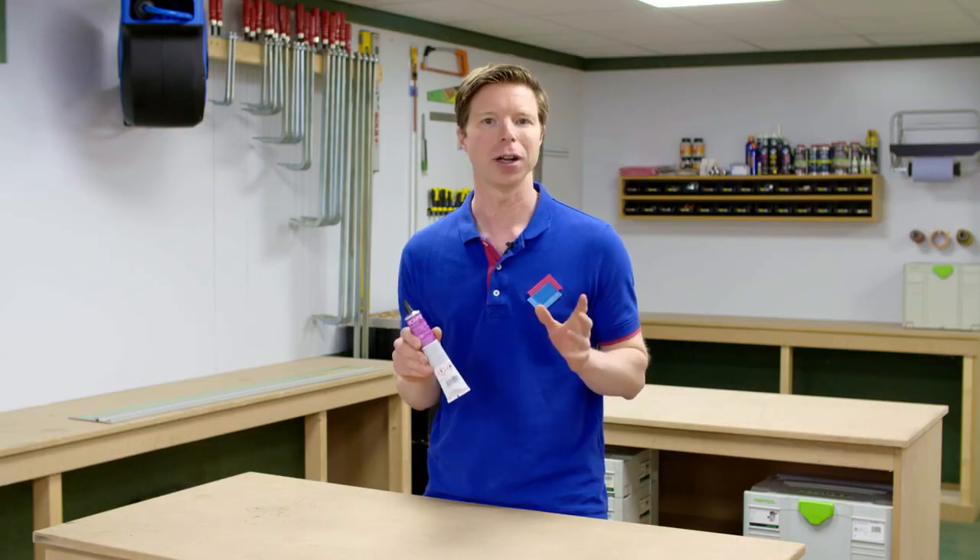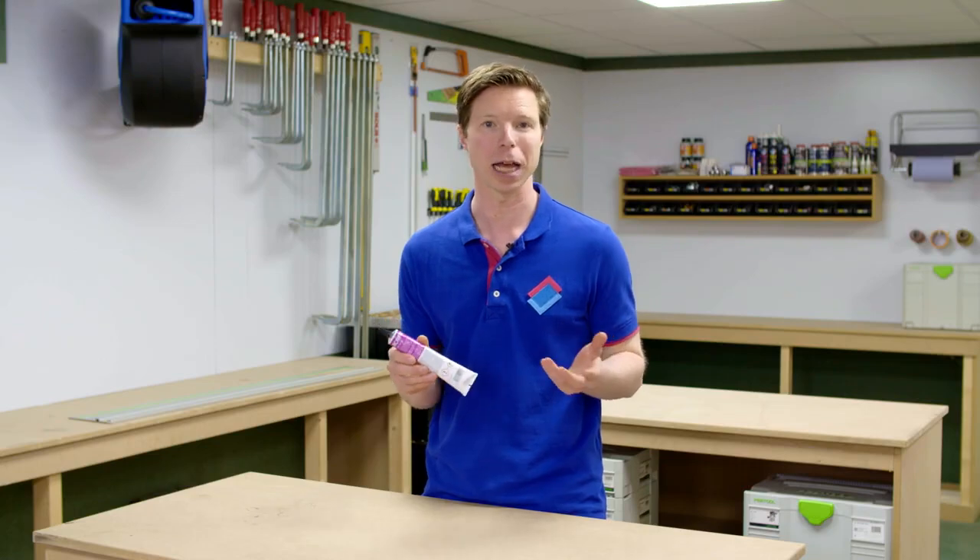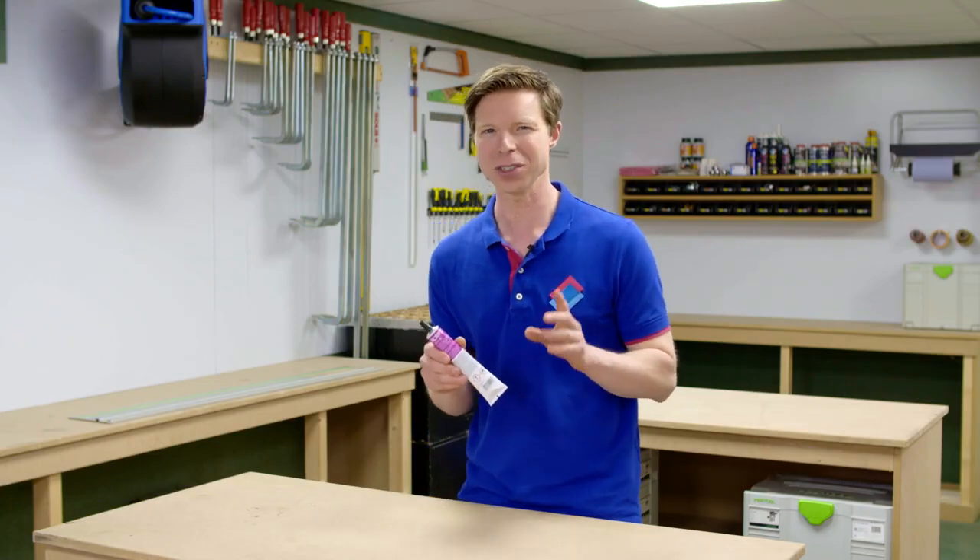Acryfix 192 is a watery, thin, transparent and colourless adhesive without any trapped air bubbles. It's liquid, but not sticky at all. Acrylic adhesives work by softening the contact surfaces of the acrylic so that they fuse together, a process sometimes called cold welding.